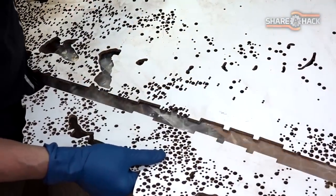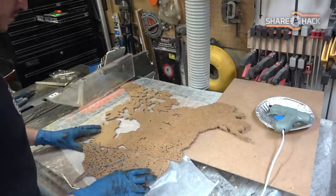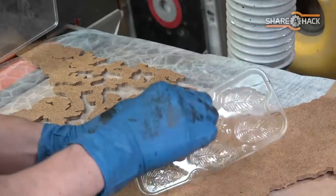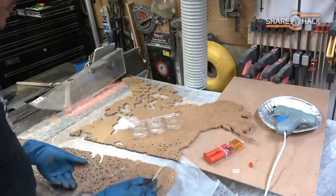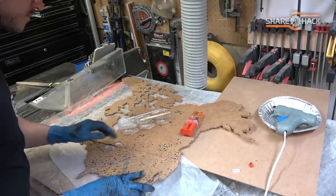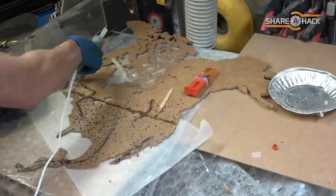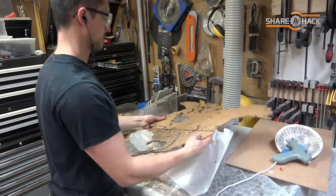I designed the segmented continents with mating teeth so they fit together like a puzzle. You can tell I love using this two-part dollar store epoxy resin. A bit of resin and some coat hanger, and North America is united again.